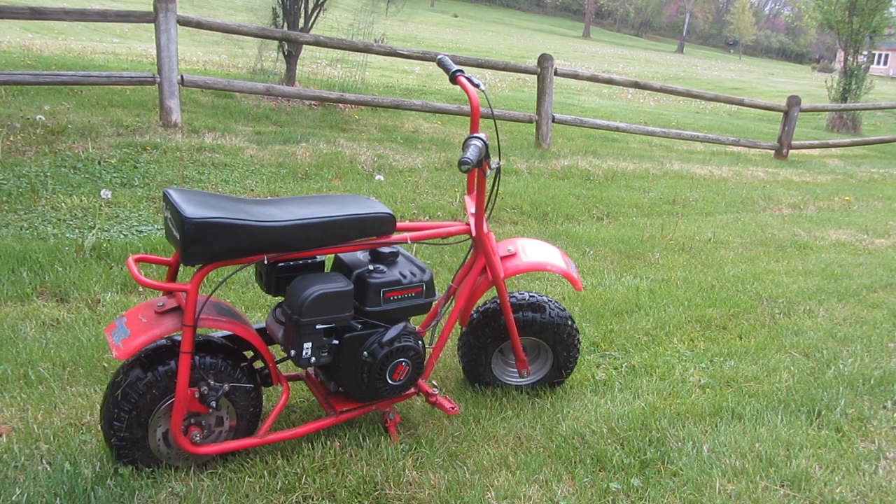Hi everyone, this is Cody, and in this video I'm going to be showing you how I converted this Doodlebug minibike to a 212cc 6.5 horsepower Predator engine, compared to the 97cc that came on it.